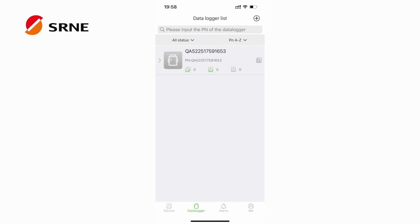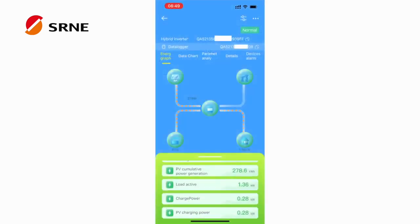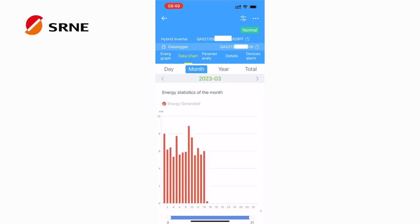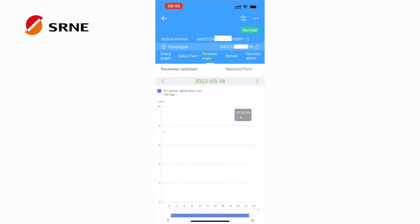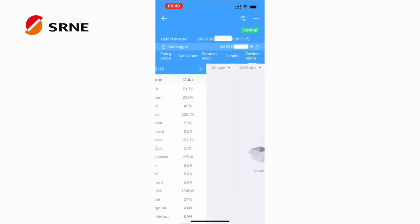After registration, the data logger interface will display that the module has been bound. Don't worry — the data will be automatically updated after the machine has been running for a while. Within the app, you can view real-time operating parameters of the inverter, historical power generation, and comprehensive operational data. When a fault occurs, the app will alert you.